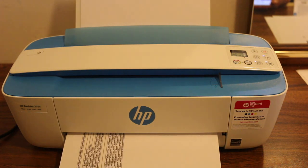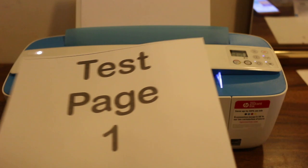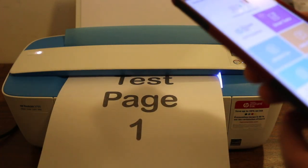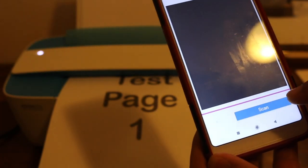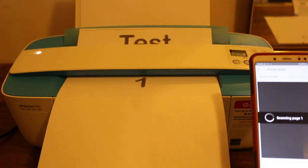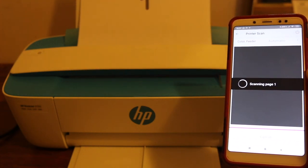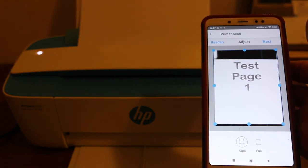Next I'll show you how to scan. Place the page face-down in the scanner. Once you insert it, the printer will take it in. You can then go to the HP Smart app, tap 'Printer Scan', and click 'Scan'. You'll see it has started to take the page in.